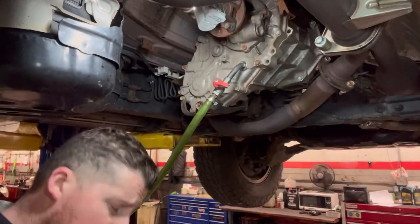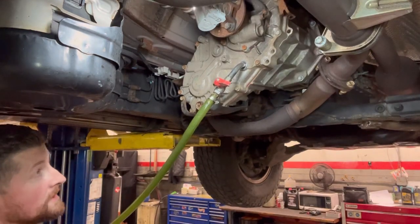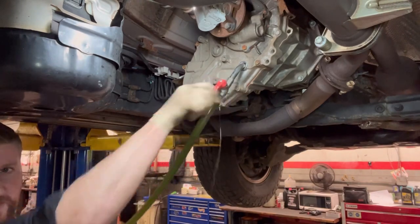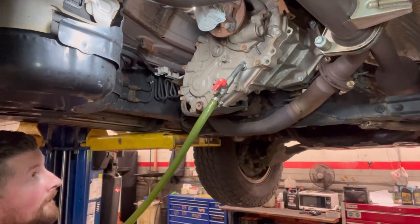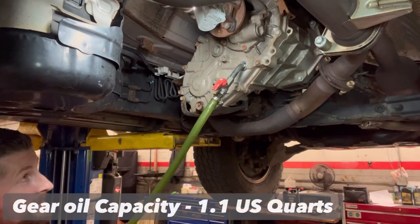There are different ways to get the fluid in, but let me show you what we do. It would help if I open it first, right? Here we go — pumping it in live.